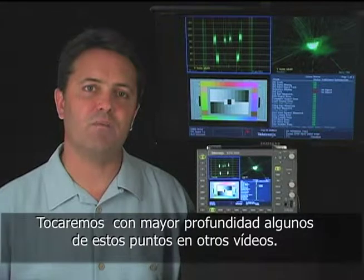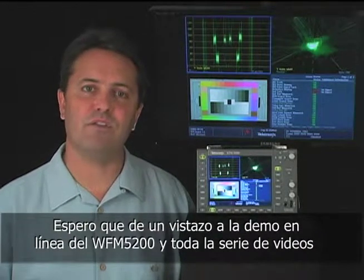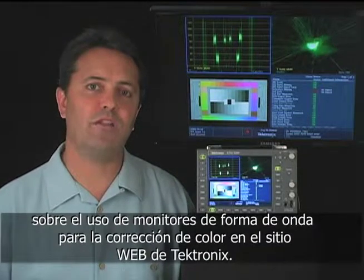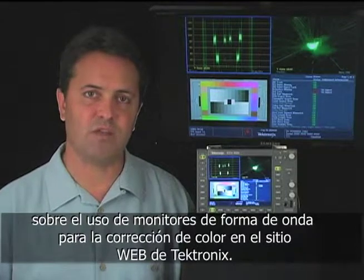We'll touch on some of these points in more depth in other post-production videos. Check out the entire series of videos about using Tektronix waveform monitors for color grading, as well as an online demo of the Tektronix WFM 5200 on the Tektronix website. Take care. Thank you.